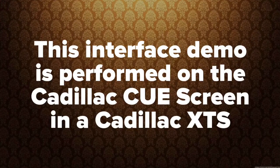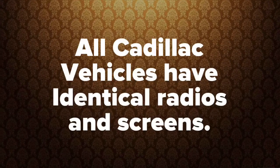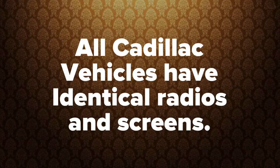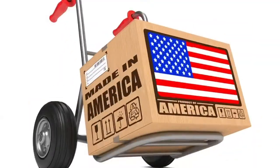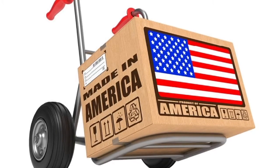This interface demo is shown in the Cadillac XTS. All Cadillac Q vehicles have identical radio and identical screens, even if it's a different vehicle. All products are 100% made in the USA and support American jobs.